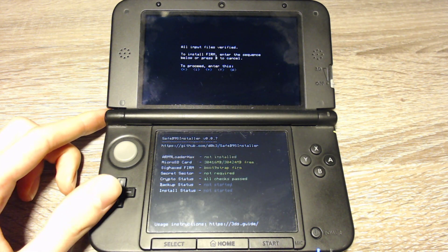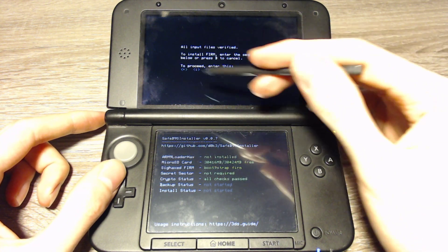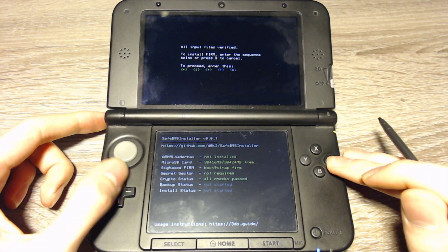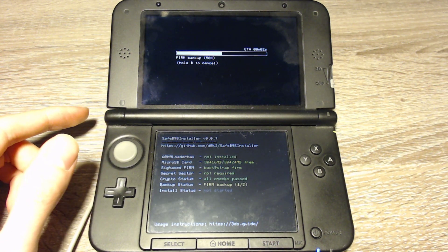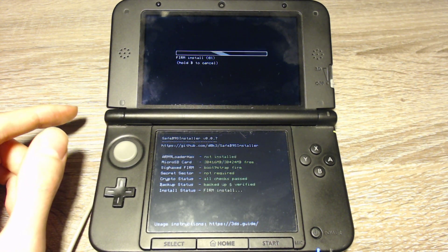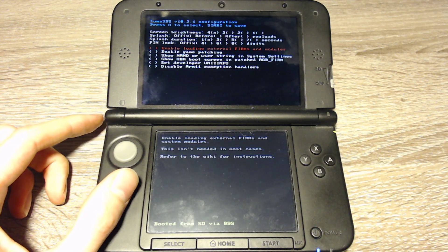This time it worked. We have to unlock the NAND — we can do that with this button combination. On the top screen, press A, and now it will take a while. It will back up important things, and then we can press A and the 3DS will restart.